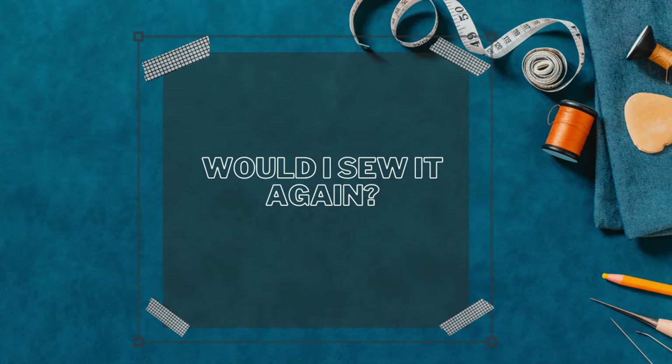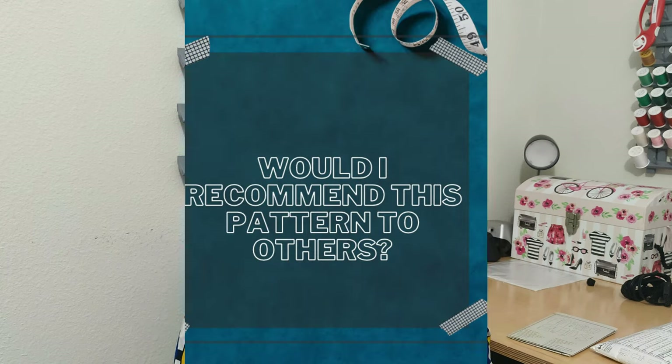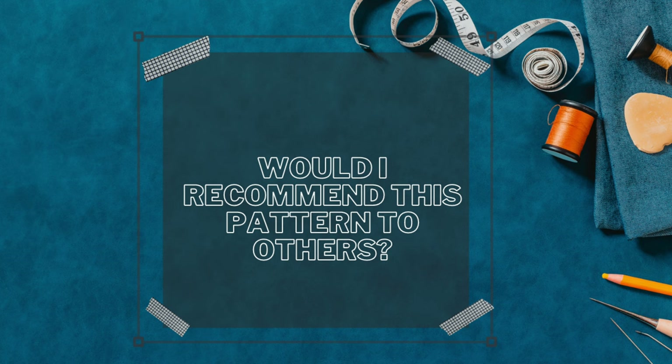Would I sew this dress again? Yes, absolutely. I have no dislikes with this pattern, so of course I would sew it again. I would also recommend this pattern to others because you can do so much with it — you could color block it with different sections — the number of options are endless.